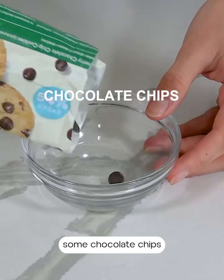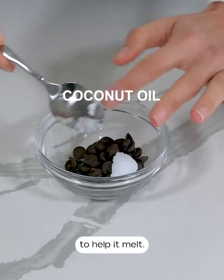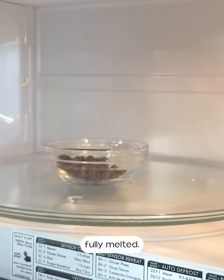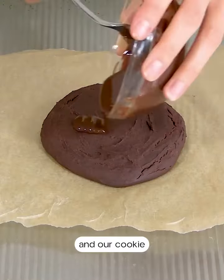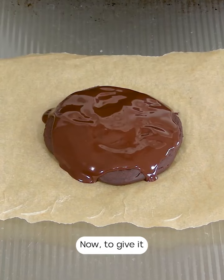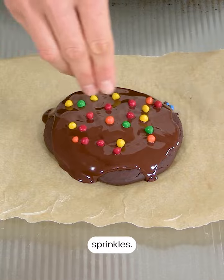While our cookie cools we're going to make the chocolate topping, so I'm just going to add some chocolate chips to a bowl with a little bit of coconut oil to help it melt. We're going to place this in the microwave for 15 seconds, stir, then another 15 seconds, stir, and repeat until it's fully melted. Our chocolate is nice and melted and silky smooth, so now we're going to pour the chocolate on top of the cookie. To give it that classic Cosmic Brownie feel we're going to add some candy sprinkles, then set it in the fridge for a few minutes to set.